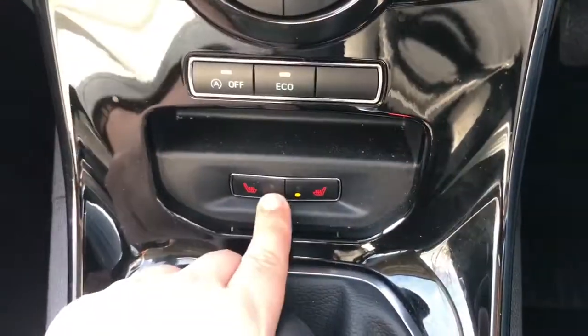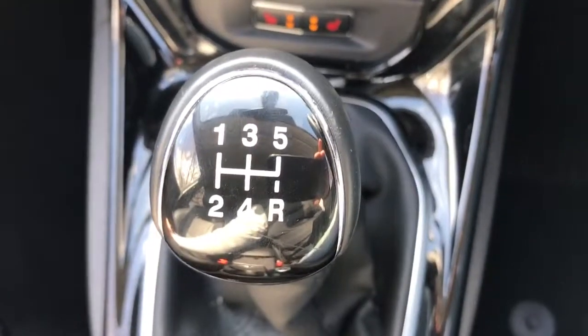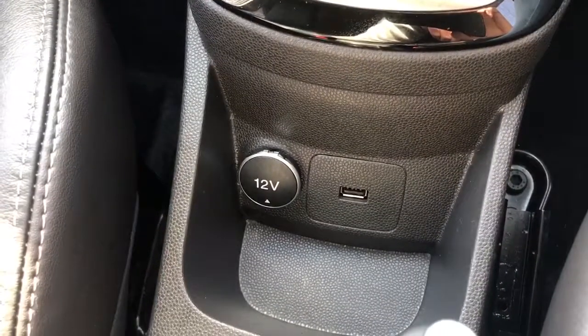Right at the bottom there, we've got both heated passenger and driver seats on this car. We also have a five-speed manual gearbox, a 12-volt charging socket underneath here, and then the USB input that I mentioned previously.